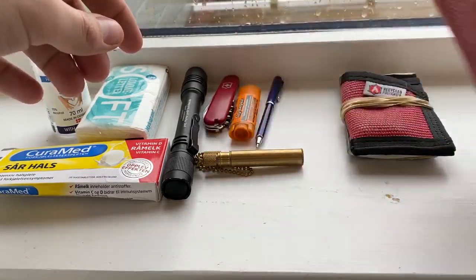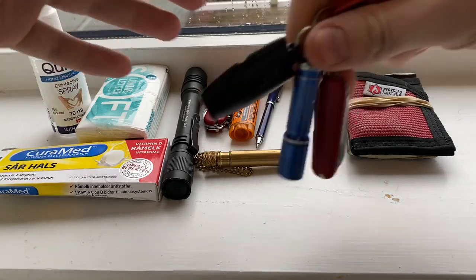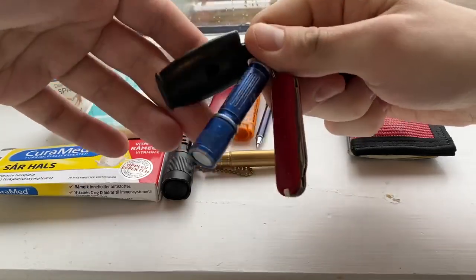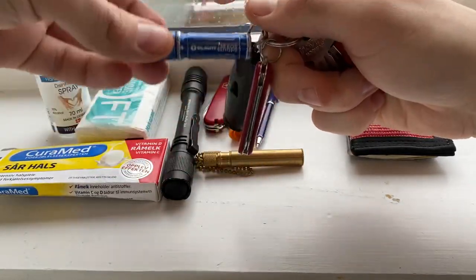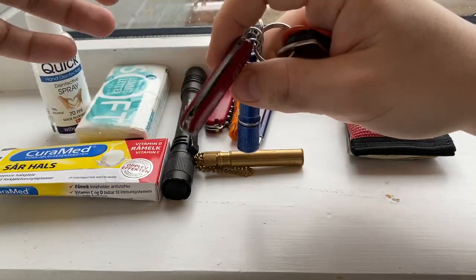Wallet with cards. Keys — house keys at least; the wife has the car so no car keys, but house keys. On the keychain: a whistle, a flashlight, a Fox 14 micro knife, an Olight i3E EOS, and an SAC Classic.